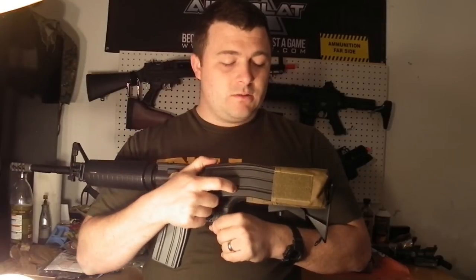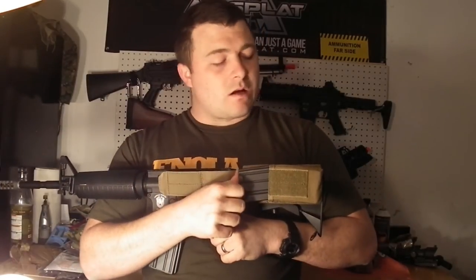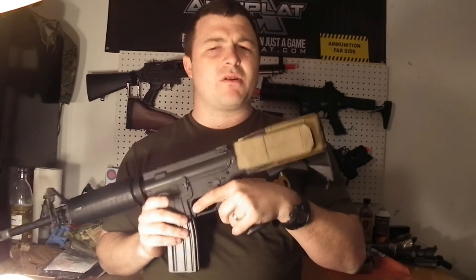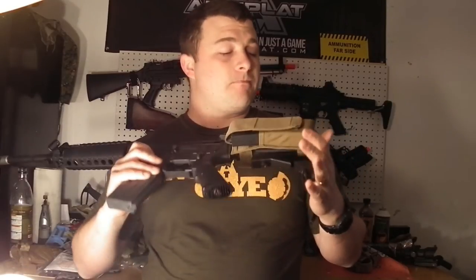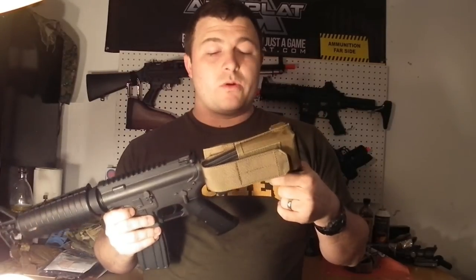The mag comes out super easy and fits in there nice and snug so it's not just going to fall out. This went for about 24 to 28 bucks, so worth checking out. We'll throw links down in the description so you can find it — and they come in a couple other colors. We got the Coyote, and I usually run multicam so it goes well with it.